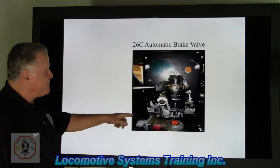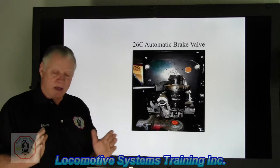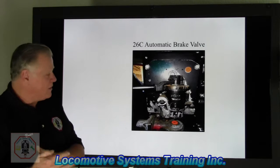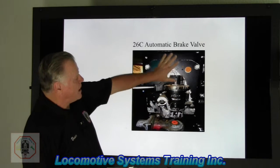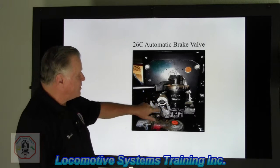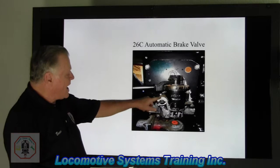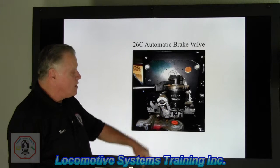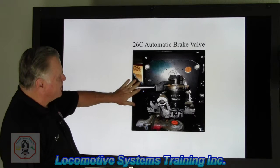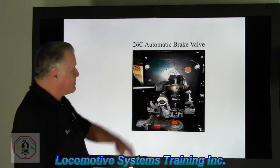This, ladies and gentlemen, is a picture of the 26C automatic brake valve. As you can see, it's not very big — probably 10-12 inches wide, about 14-16 inches tall, and about 8-10 inches thick overall. Most of that is stuck in behind this bulkhead here. We're in release and recharge position. This is a cutoff pilot valve, and there can be either a two-way or three-way version. The automatic brake valve handle in release charges the equalizing reservoir circuit up to 90 pounds on a freight unit.